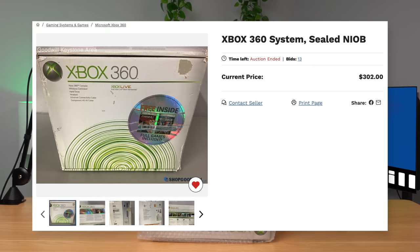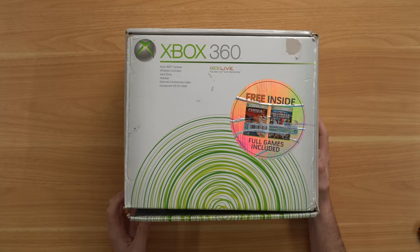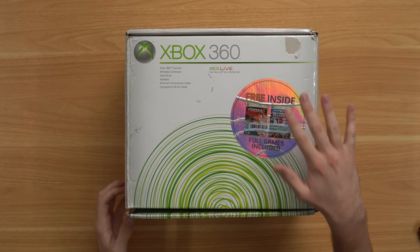The listing for this console is a little bit confusing — it says 'sealed' in the title and also 'NIOB,' which I assume stands for 'new in original box.' Here's the box, and at first glance the whole entire corner is just ripped apart. It's very scratched up on the front and we actually have a security device and clothes sticker on the front.